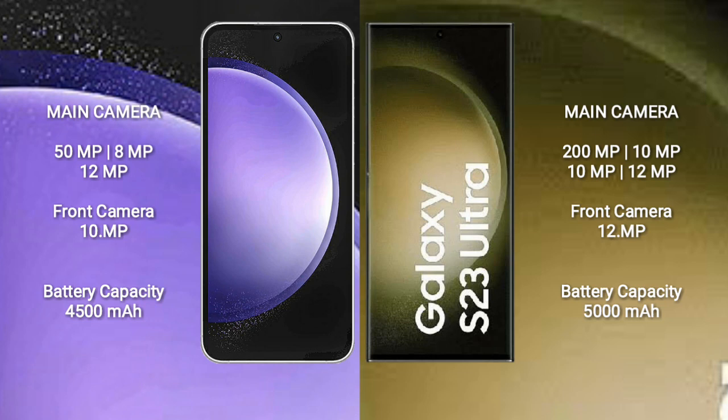Samsung Galaxy S23 FE has a 4500mAh battery with 25W fast charging support. Samsung Galaxy S23 Ultra has a 5000mAh battery with 45W fast charging support.